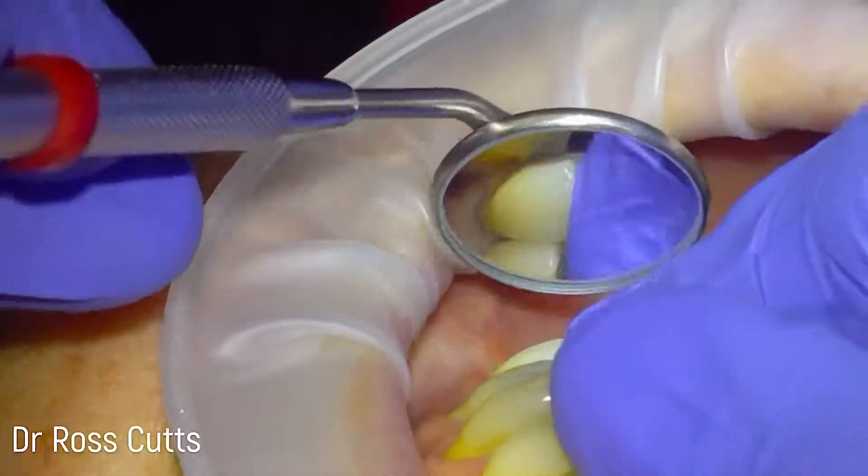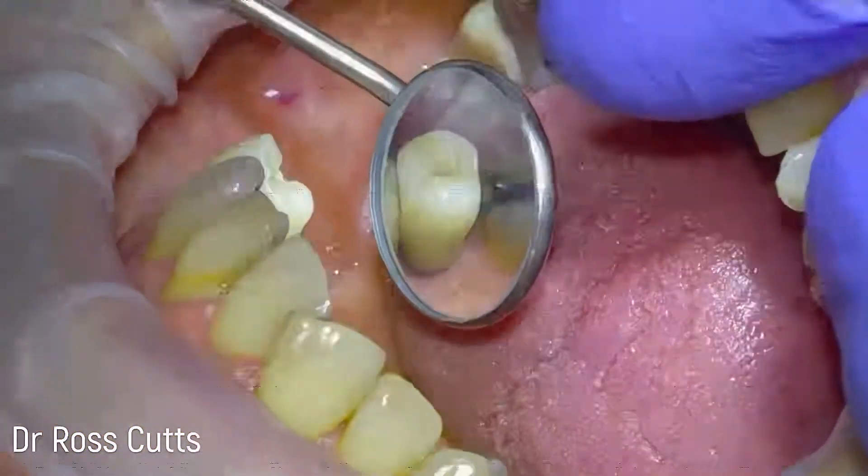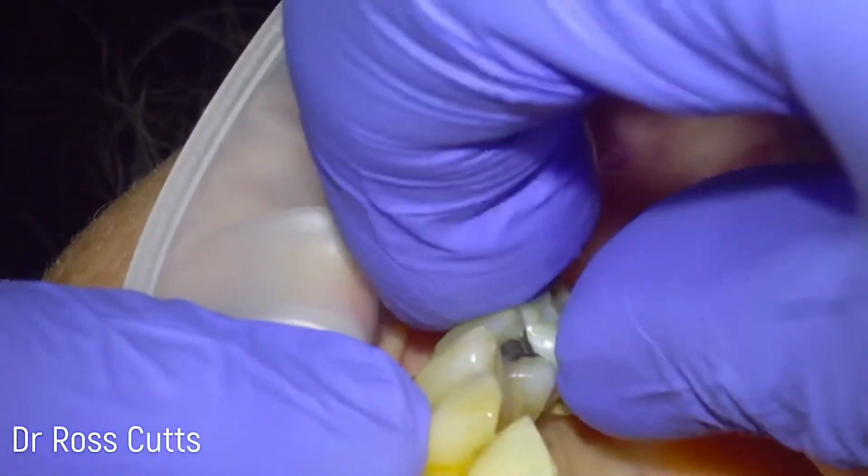We're just provisionally trying in the implant crown, and we can see that the soft tissues need to be adjusted — they're a little bit bulky in relation to the emergence profile of the crown.